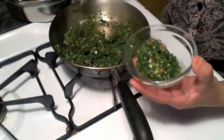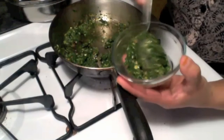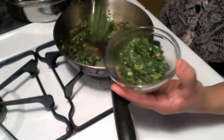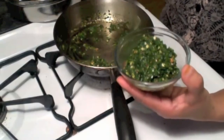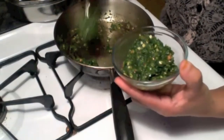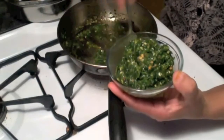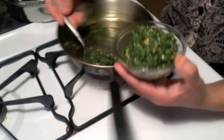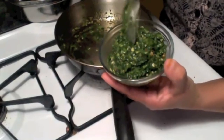Please make cilantro garlic chutney and enjoy the taste and benefits of cilantro and garlic. Thank you very much for watching. Please make it and let me know your experience. We will meet in my next video. Thank you.